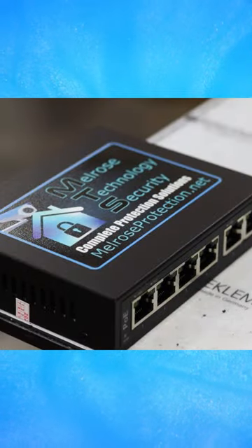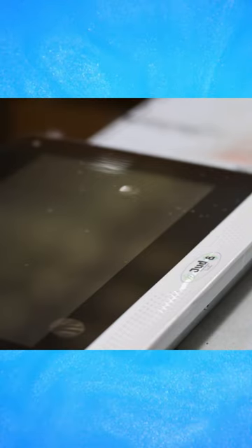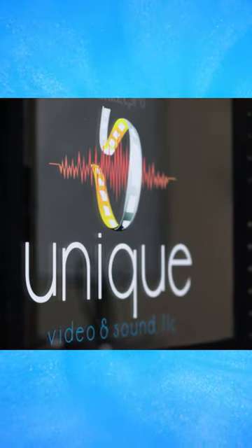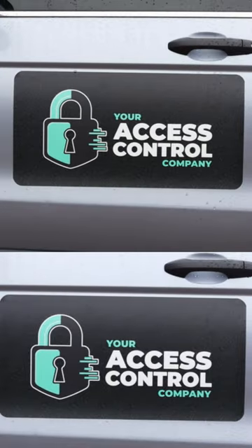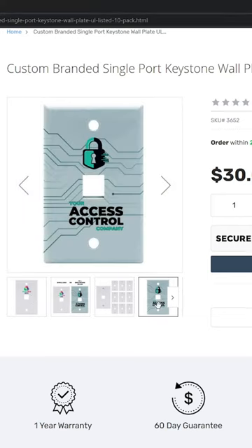These include NVR and switch tops, front plates for unlabeled switches, alarm panel faceplates, custom branded server racks, server rack glass cabinets, and access control cards. With our recent addition of car magnets and keystone wall plates, there are even more options to showcase your branding.